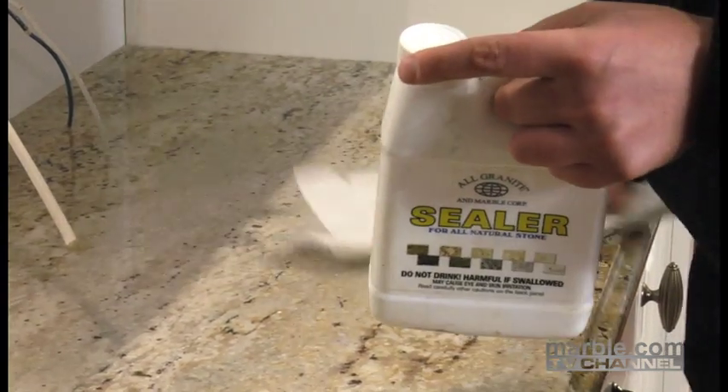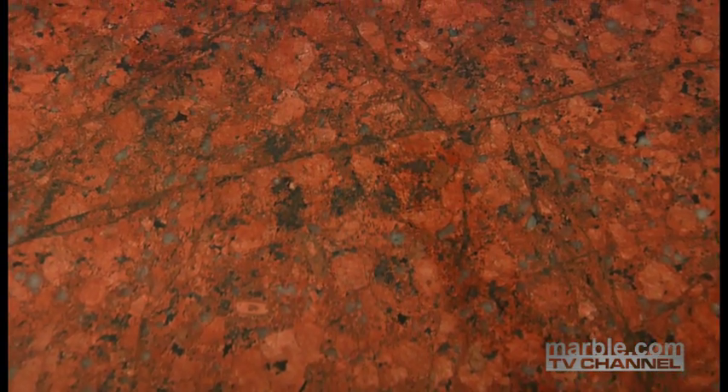Normally your new countertops are sealed when they're installed, but it's a good practice to reseal them periodically to reinforce the protection against staining. Every stone differs in mineral composition, so the periods between sealing will differ as well.